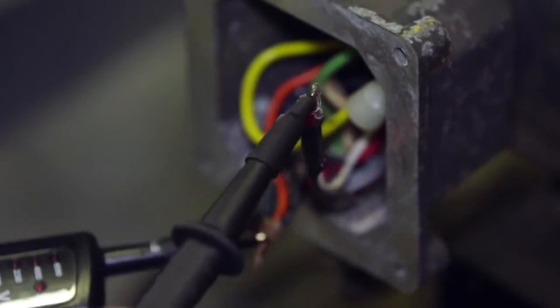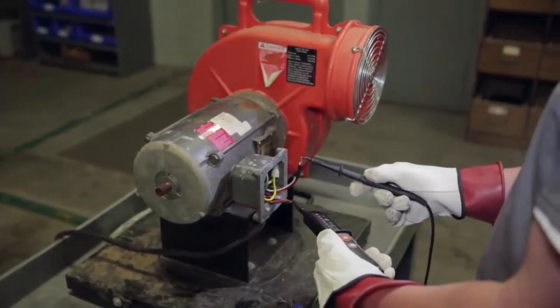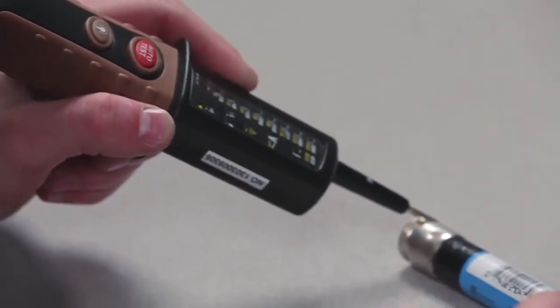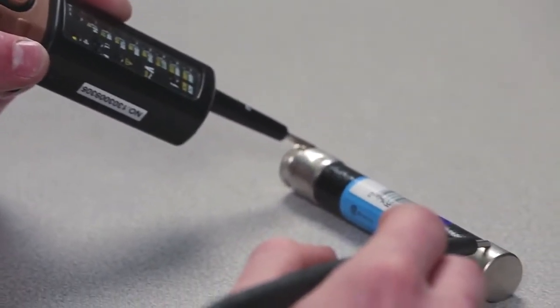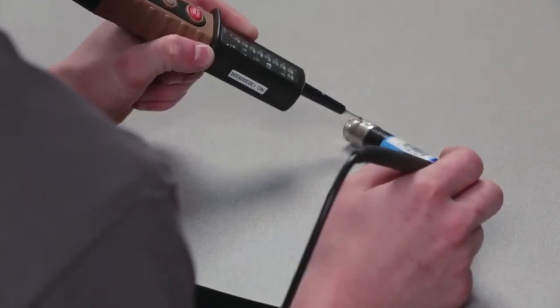An electrician working in a commercial building or industrial plant can use a voltage tester to do quick checks when troubleshooting lighting or motor circuits. The continuity function can be used to determine if there is an electrical path between two connection points. It can be used to test fuses to see if they are blown, and to trace wires and cables. A beeper will sound and an LED light will automatically turn on if the tester senses continuity.